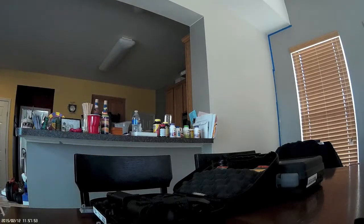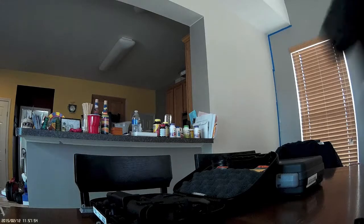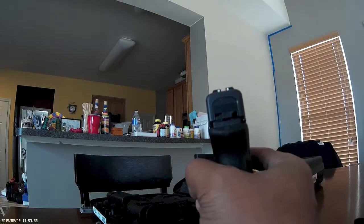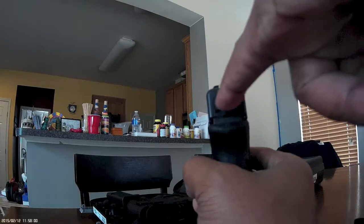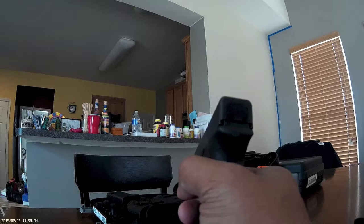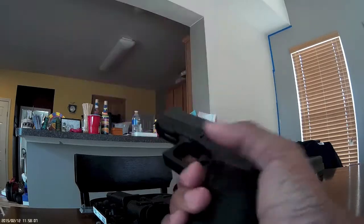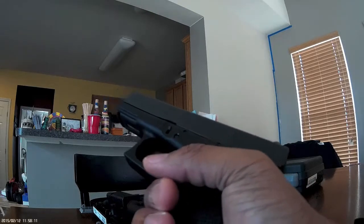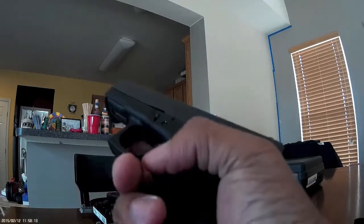Let's look at the trigger. Another thing — on the XD-M over there, it had a striker indicator. This does not. Not a huge deal, but you can't even feel that it's charged. I guess the assumption is that the striker is always charged, enabled, and ready to fire.